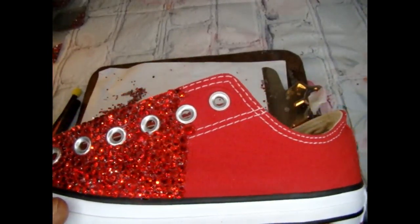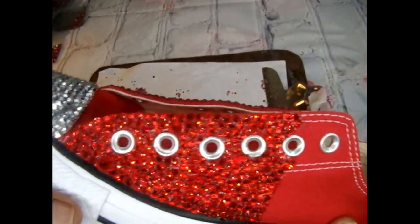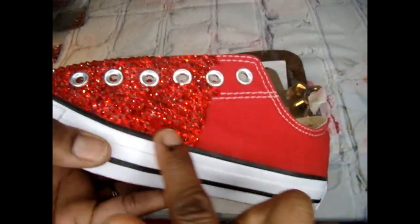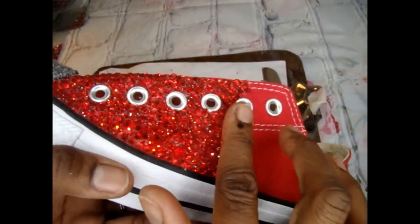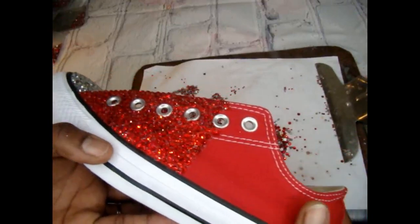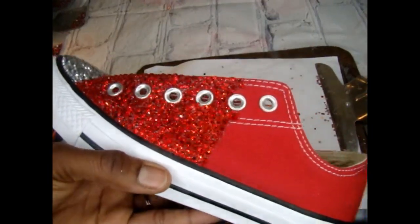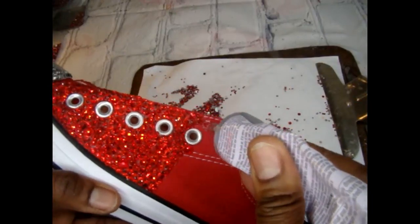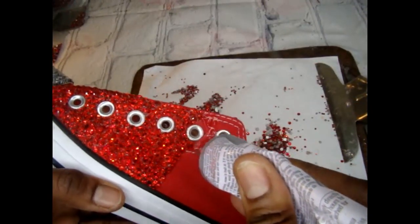I'm pretty much halfway done with the shoe. These are assorted rhinestones, meaning they're in different sizes. I don't like to have gaps in between my design. So yeah, let's just get started.